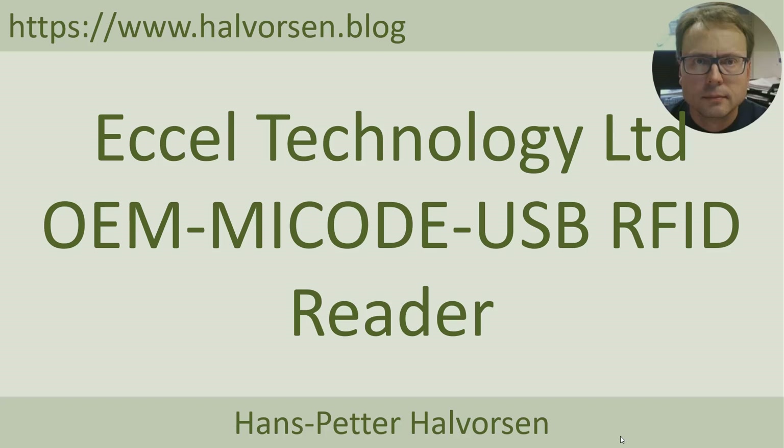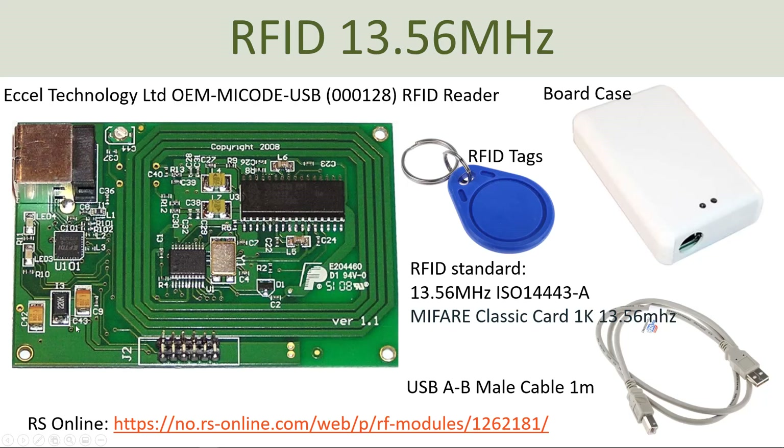Hi, in this tutorial I will present an RFID reader called MyCode from Excel Technology. It looks like this. It comes in different flavors. This one has a USB connector. It has a built-in antenna. It's very similar to the previous device, but this is a high frequency system using a 13.56 MHz frequency.